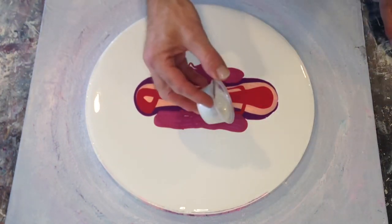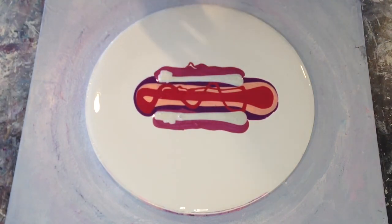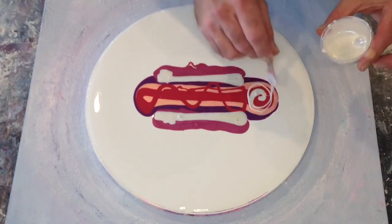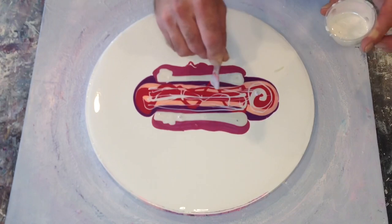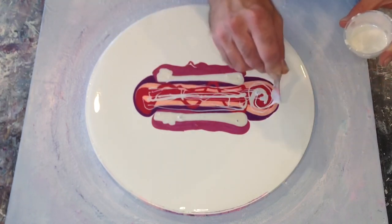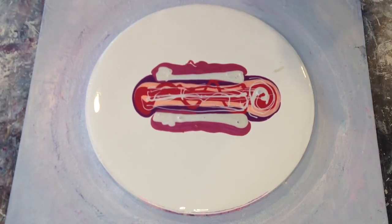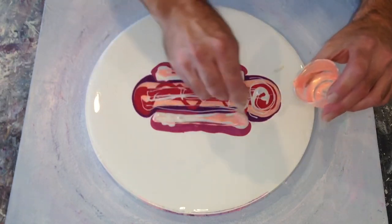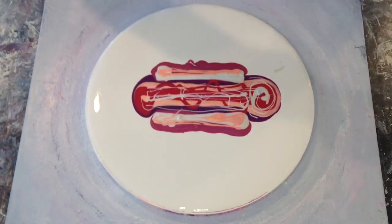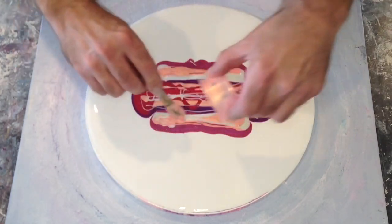Next I'm putting down This Little Piggy Twinkle — the interference blue-violet. Just as with the Golden Peach, I can't help myself and possibly overdo it. Now I'm putting down a little bit more Golden Peach because I didn't think there was enough. Wow, really going overboard with it.